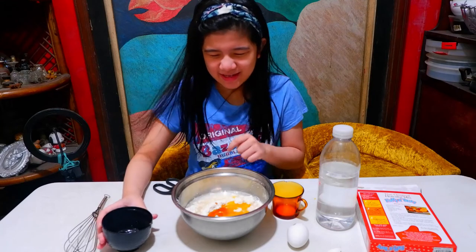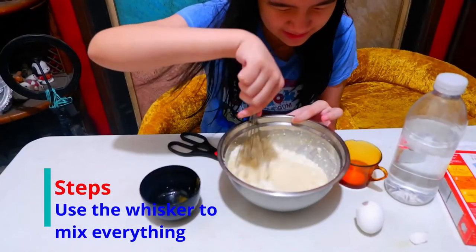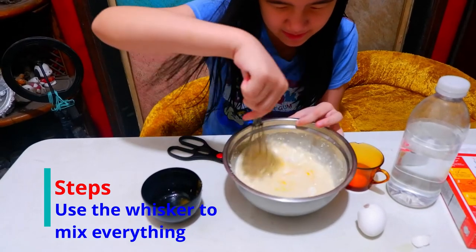It feels like the egg has — it's a bowl of the mix. We're gonna add the egg mix. It's baking right, it's becoming better.